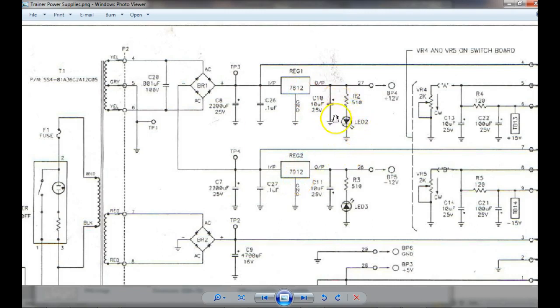On this power supply, these LEDs tell us a lot. If they're not on, what does that mean? Because they're on the regulated sides. So this is unregulated and this is regulated. If the LED's not on, then what does that tell us? It could be the LED's bad — all we got to do is measure. If there's no 12-volt supply there, you measure on it — you should have over minus 12, right?